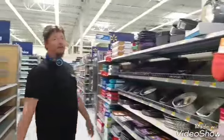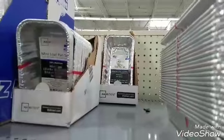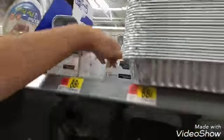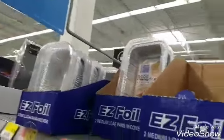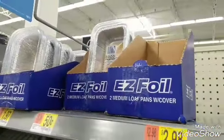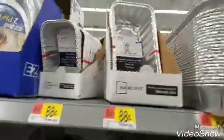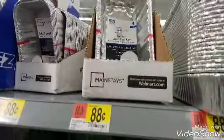So this is where we get those pans for the lunchbox. In your Walmart it would be like the home section. These are the ones you want because the Mainstay ones are only 88 cents, whereas Easy Foil is $1.97 and you only get like two with that instead. So get these because they stand up really well and they're disposable, so if you're just going to throw them away when you're done, 88 cents is awesome.